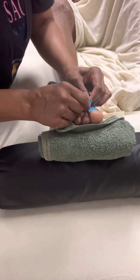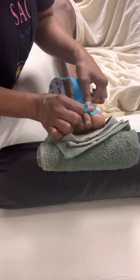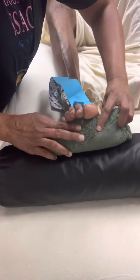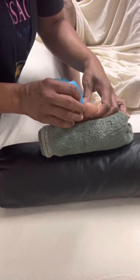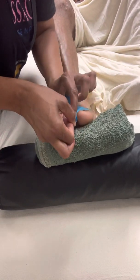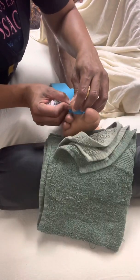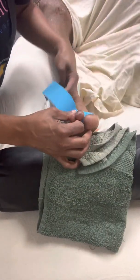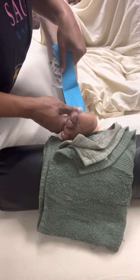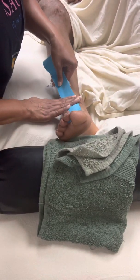I'm going to pull this back just a little bit here. Then I'm going to take this part of the tape and wrap it around these two toes here underneath like this. Then I'm going to take the rest of the tape and get it straight, and I'm going to pull it out a hundred percent.